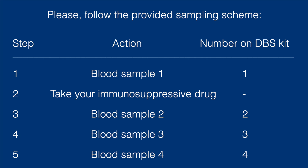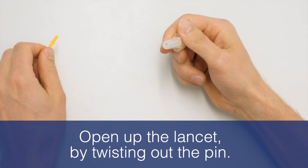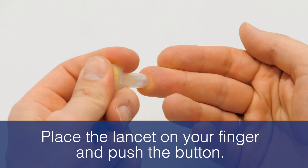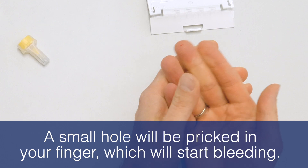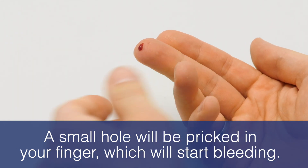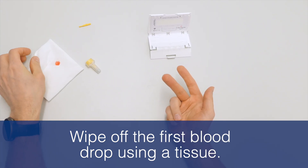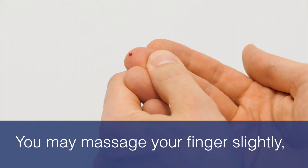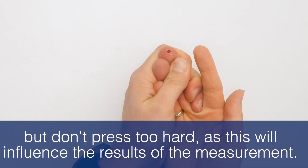Please record the time when you take your blood sample. Open up the lancet by twisting out the pin. Place the lancet on your finger and push the button. A small hole will be pricked in your finger which will start bleeding. Wipe off the first blood drop using a tissue. Wait until a fairly large second blood drop forms. You may massage your finger slightly, but don't press too hard as this will influence the results of the measurement.